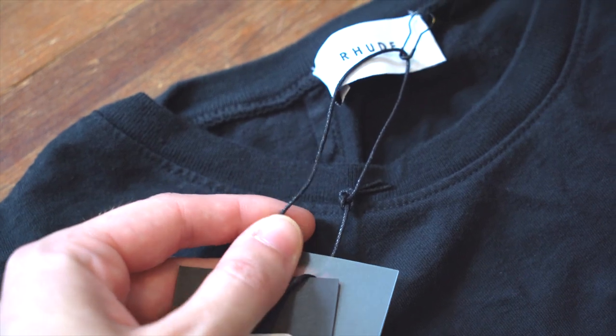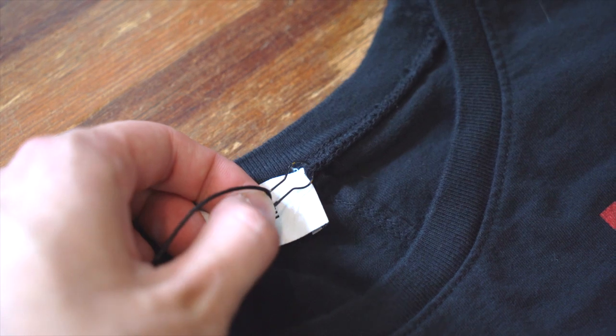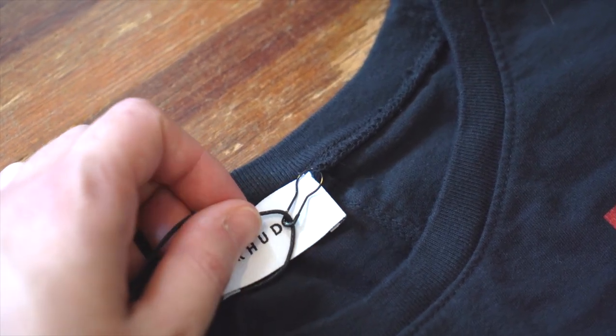These are held together with a glossy, sort of coarse black string, and they are pinned in with a sort of black light bulb safety pin up in the top right corner of the brand tag.